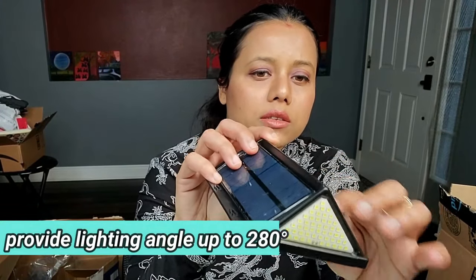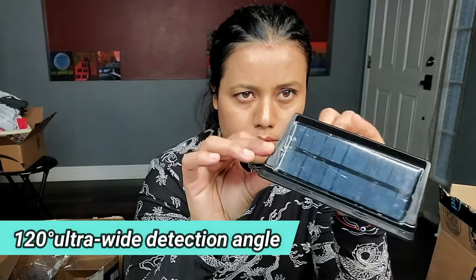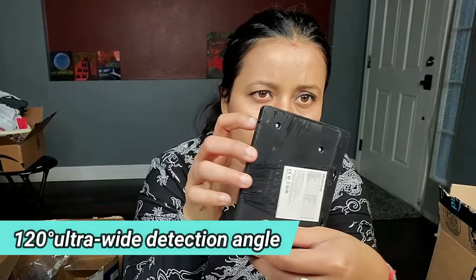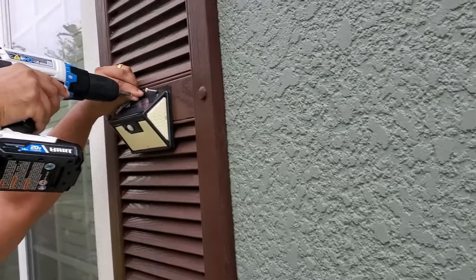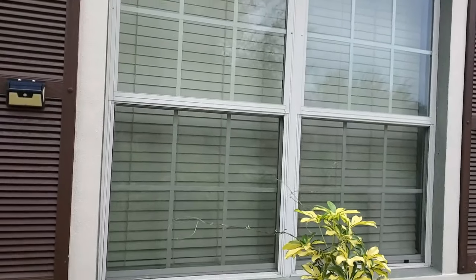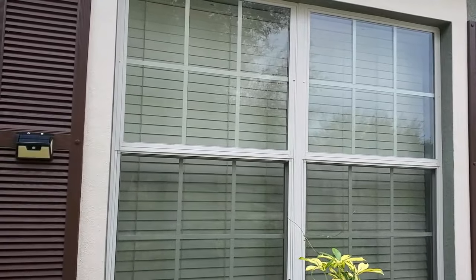This is the solar panel and this is the light. I'm planning to put this solar light here on this wood panel, so let's see how it works. This is how we fix the light — we'll check in the evening how it works. This is how it looks before the light is fixed.